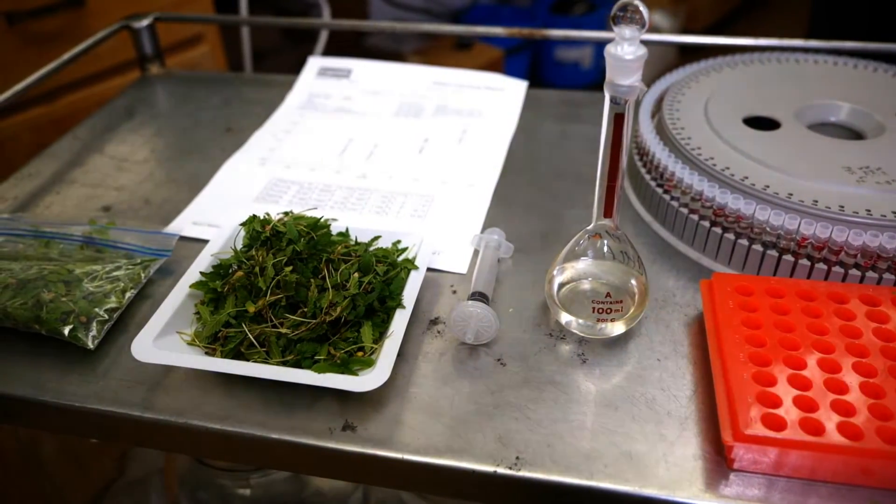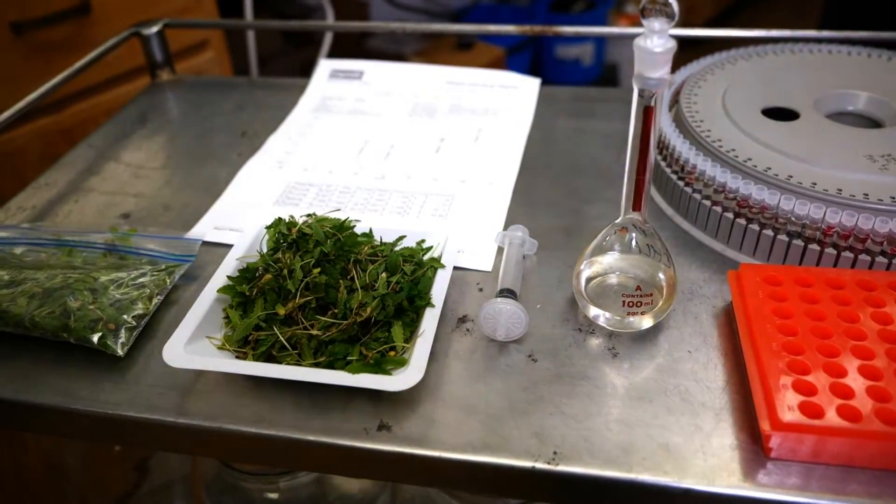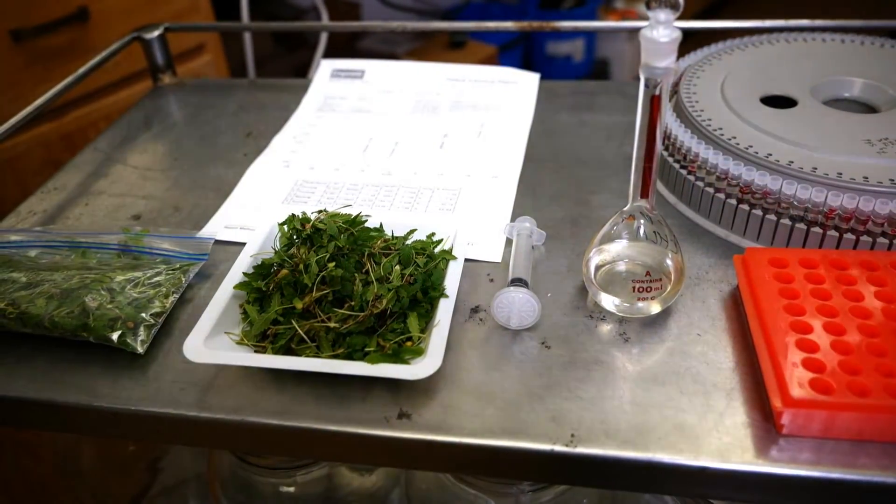Hemp microgreens can be prepared straight as a fresh salad crop, which most people enjoy. We're seeing a lot more interest in plant-based foods and leafy vegetables. One can also mix them into smoothies, as a straight product or blended with other ingredients. They can also be cooked — boiled like spinach, mustard greens, or other leafy vegetables. So there are multiple uses, not only as a fresh edible product but also as a value-added product.